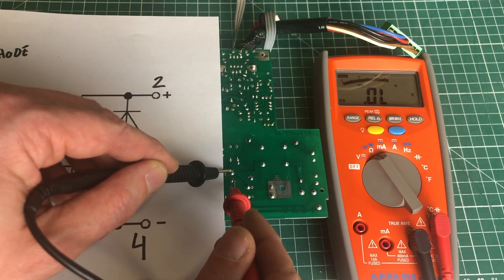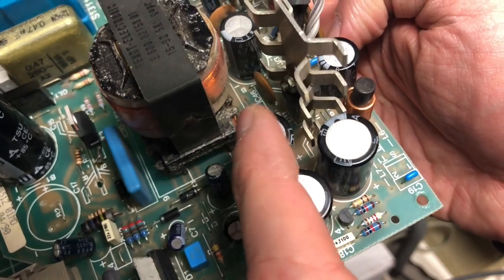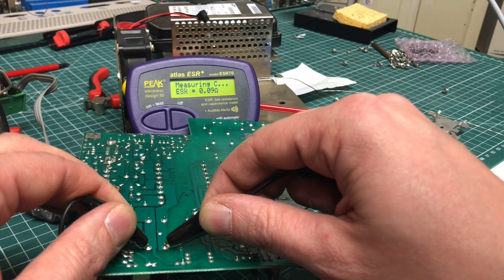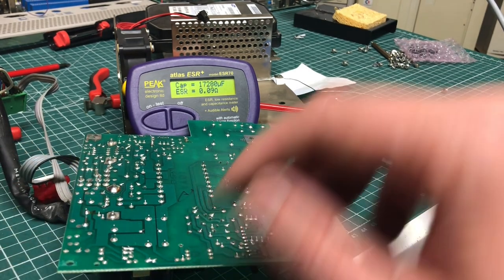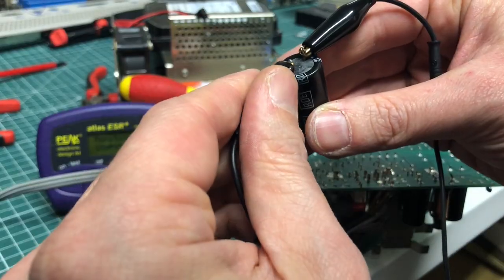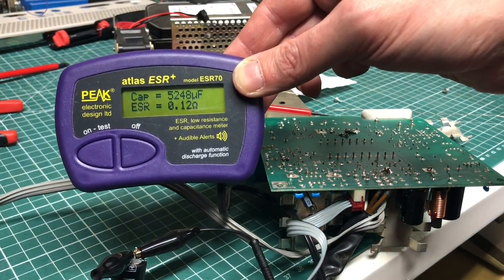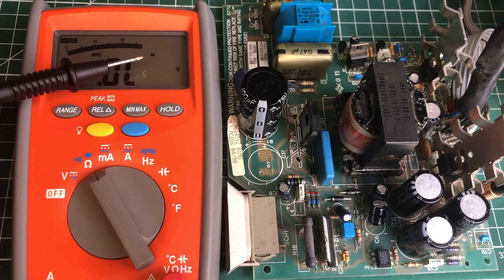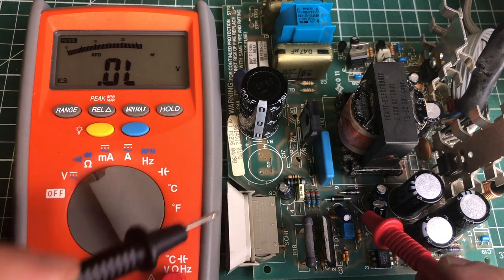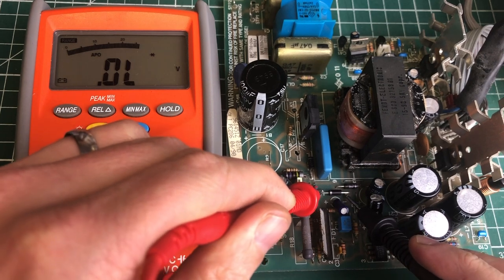In the output section there are also components worth checking. The output smoothing capacitors can be checked with an ESR meter, but in-circuit readings can be misleading — for example, three 4,700 µF capacitors in circuit read as 17,000 µF combined, so pulling them out gives accurate readings. The capacitors check out fine. Diodes are also easy to verify; testing two diodes in circuit shows correct voltage drop in one direction and over-limit in the other.